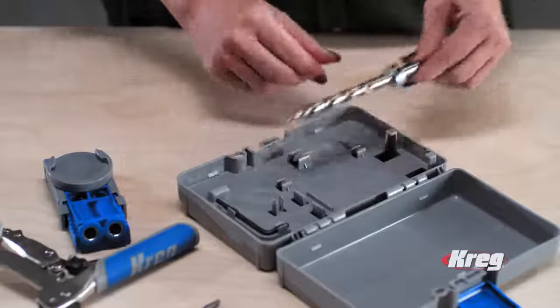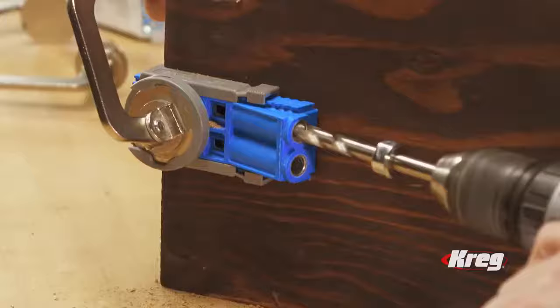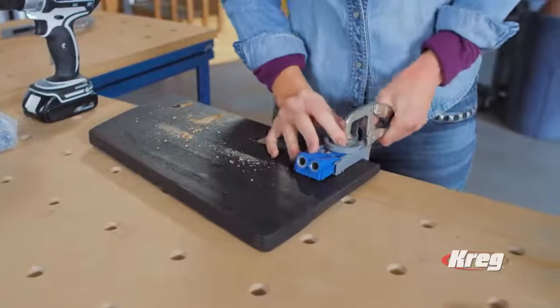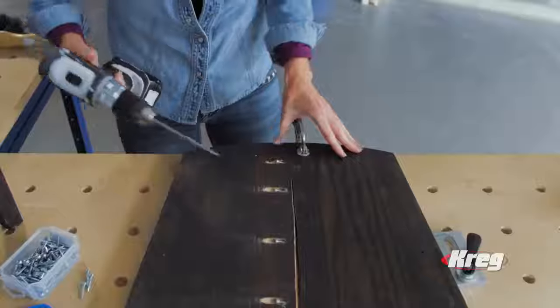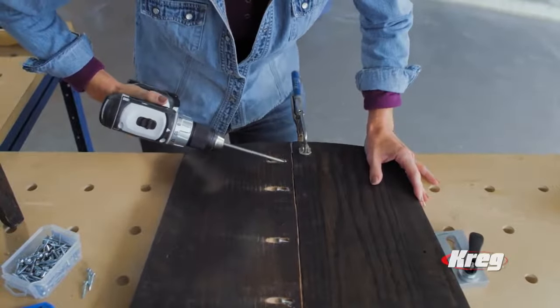But now, just put the Kreg bit with its stepped pilot tip into any drill and your Kreg jig makes building as simple as one, two, three. First, clamp down the jig with any clamp. Then drill a quick series of pocket holes at the perfect angle. And finally drive Kreg's self-tapping screws to pull the two parts together. It's just that simple.